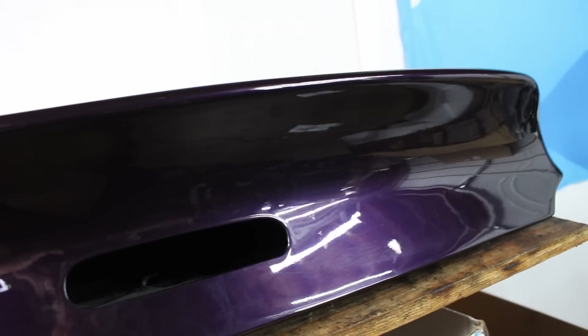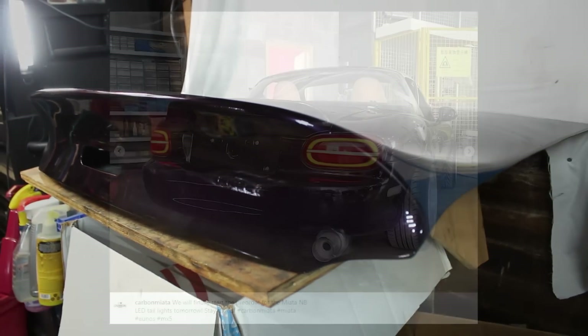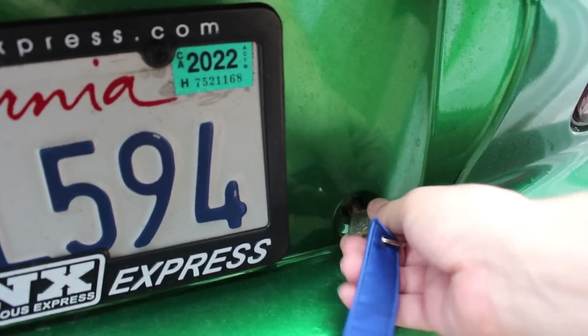I realize that joke doesn't really work because you already saw the thumbnail, but anyways, it's purple because Carbon Miata sent me the trunk from their purple NB — the one that's on their Instagram. I thought that was pretty cool. Plus, I'm having it wrapped anyway, so the color doesn't really matter.